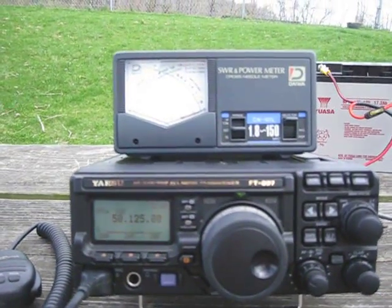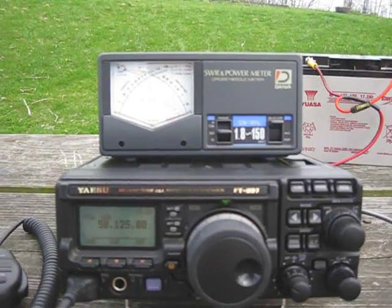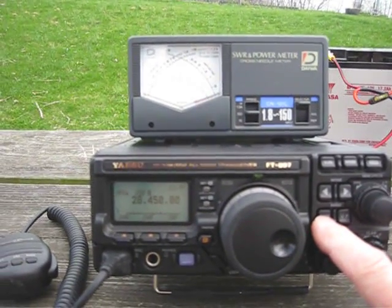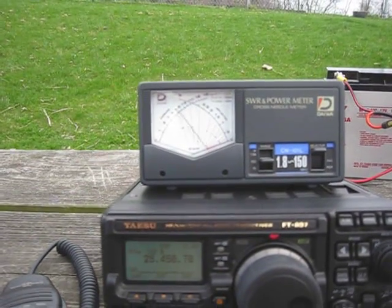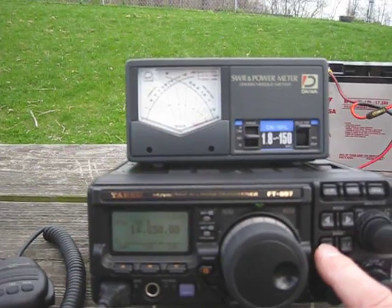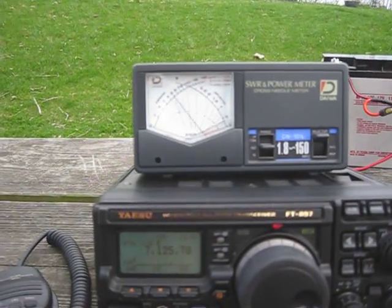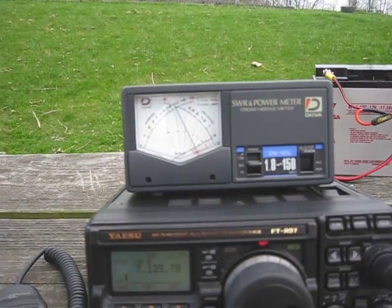And this is what the SWR curve looks like. Right now we're on 50.125, the call frequency. I key it and the SWR is around 1.2 to 1, which is very good. We'll go down into band 28.450 — the SWR is flat, the needle doesn't even hardly move. We'll go down to 20 meters at 14.150 — the needle doesn't move at all. And we go down to 40 meters and it's around 1.6 to 1 at 7.125.